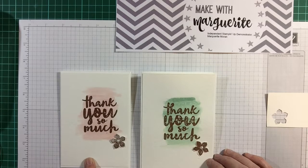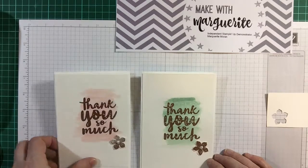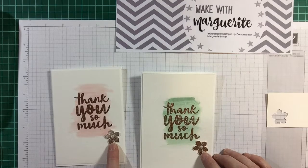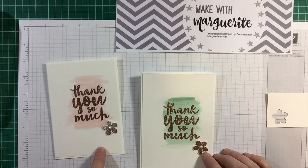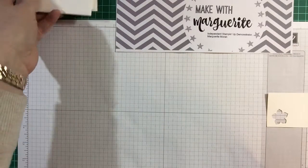This one here I've made using Blushing Bride, and this is Mint Macaron. I've got two different flowers, and I thought I'd also try Watermelon Wonder as a colour.